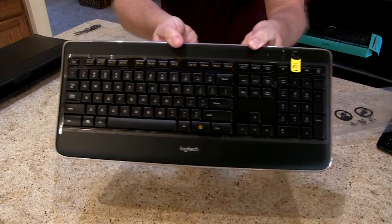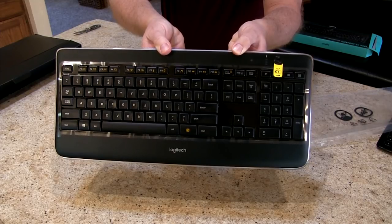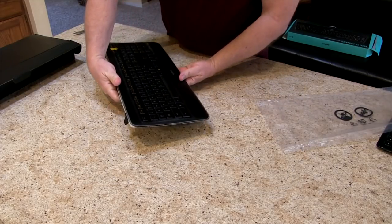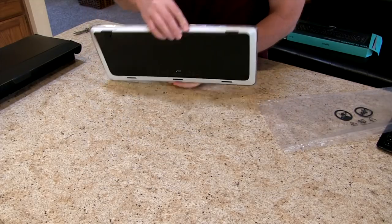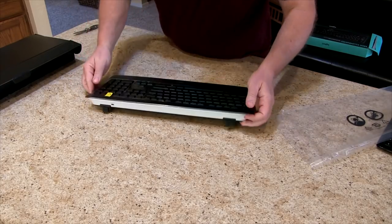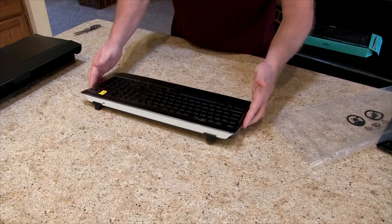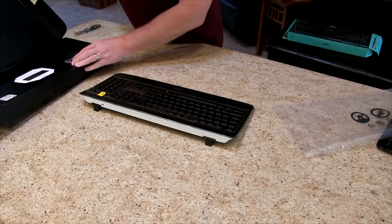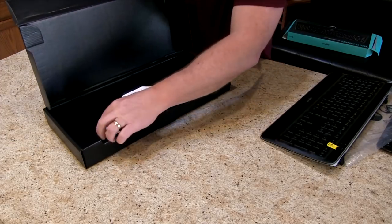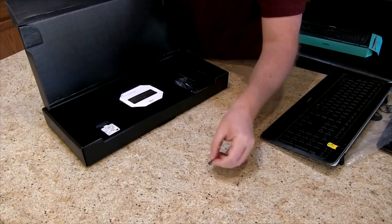I'll try to get this as close as I can so you can see it. It's probably a pretty straightforward plug-and-play situation. Keys feel like they're in a good place.